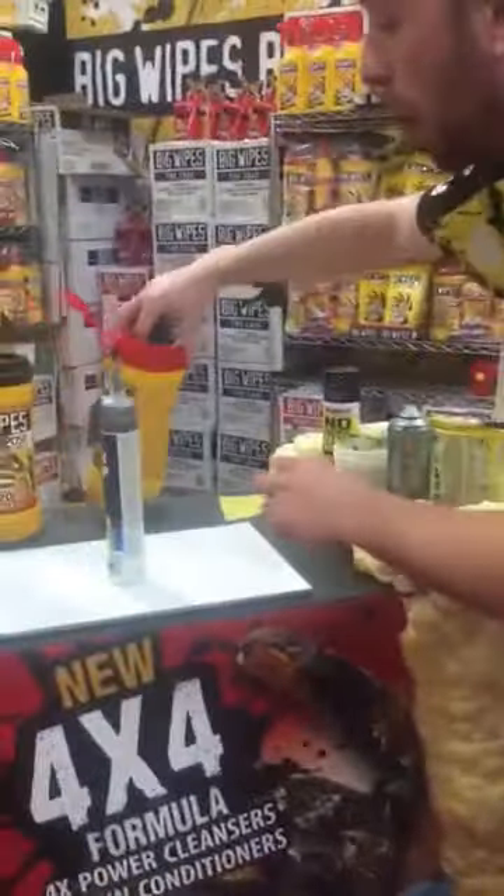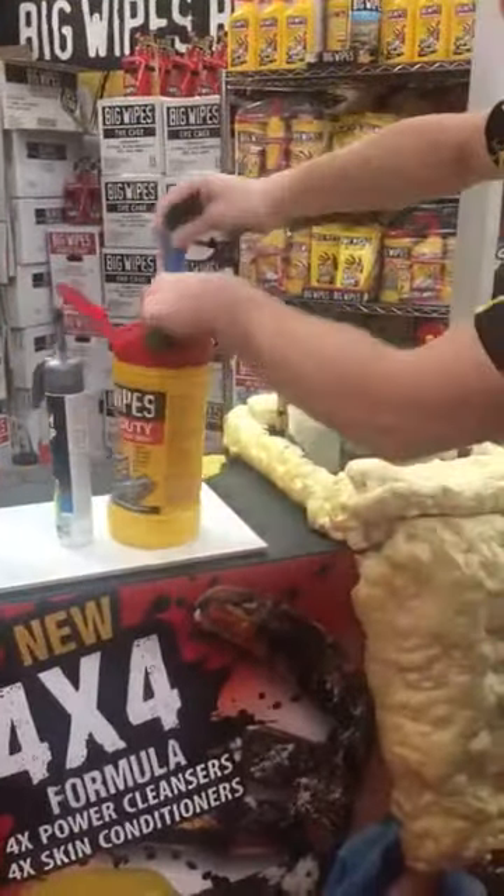Now check this out: tarps, white spirit, soap — you'd be left for ages. Big Wipes: yellow tarps, red lid, blue fabric.